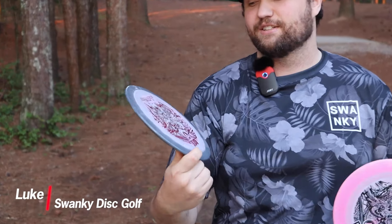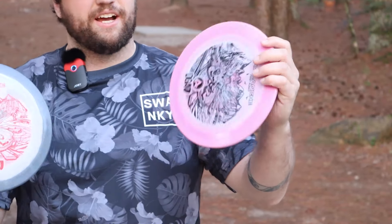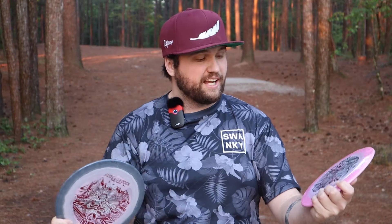What's up everybody, welcome back to Swanky Disc Reviews. Today we have a really freaking sick disc — the new DGA Avalanche. The numbers on this are 9-3-0, filling a spot in their lineup they don't have yet: that beefy nine speed that every disc golfer in the world now has in their bag.